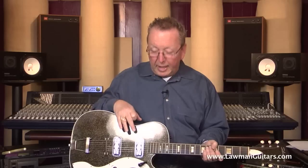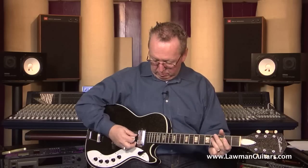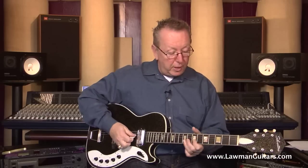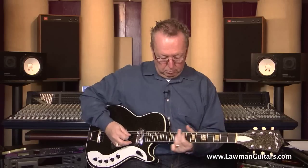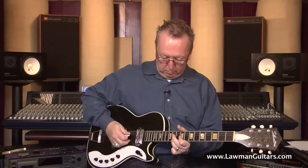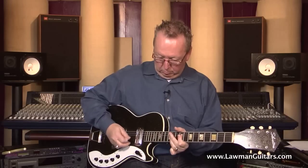Why everybody buys these guitars is two reasons. One is they have the famous DeArmond Silverfoil pickups. These pickups are fantastic — they're very, very strong. That's the neck pickup, and that's the bridge pickup.